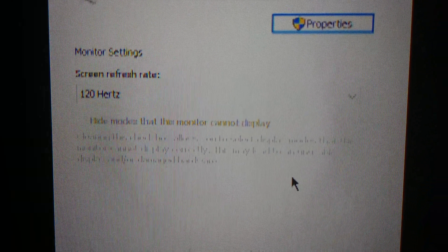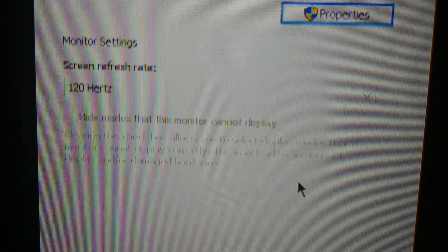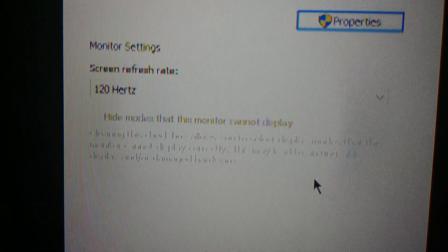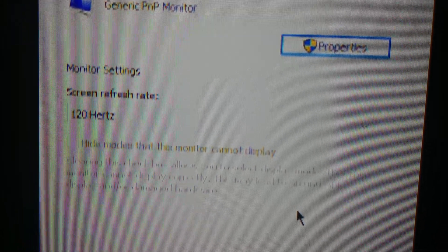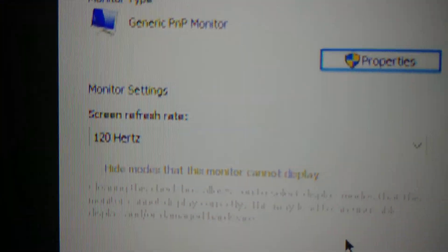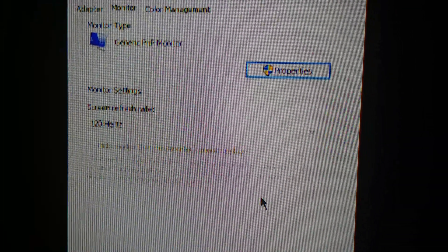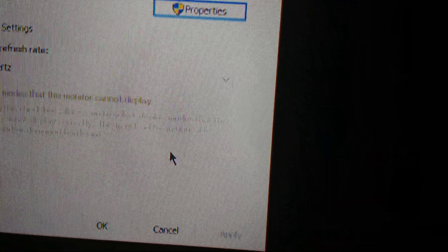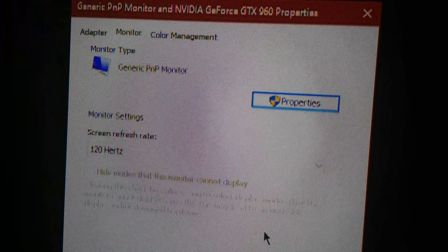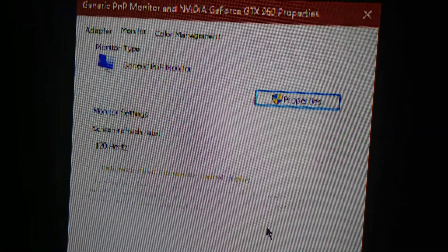You can even expect Hisense and TCL to have 4K 120Hz TVs this year. In 2020 it was kind of a joke of a year. Once the X900H gets firmware updates for VRR and all that, Sony is really going to try to sweep this thing under the rug and focus more on 2021 TVs — to the point where this TV may as well have come out in 2019 or 2018.